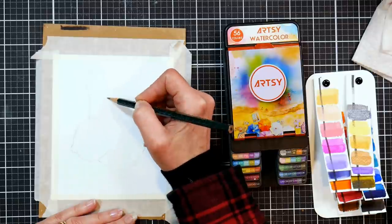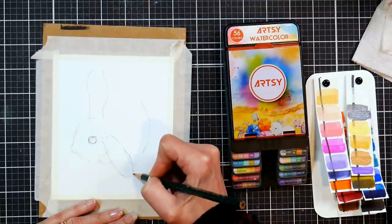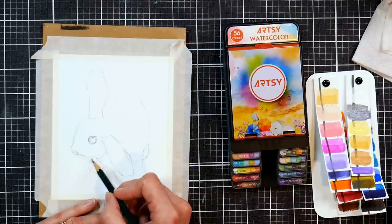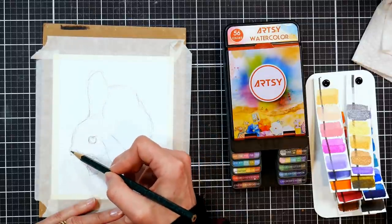I'm starting off with just a pencil and I'm sketching a bunny. You can find bunny reference photos all over the internet — I'll try to remember to link up the one I used. I believe it was from either Unsplash or Pixabay. You basically want to get the basic shape in there and make sure your lines are dark enough to see when you start your painting process.